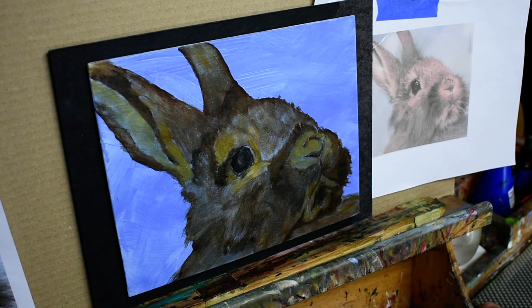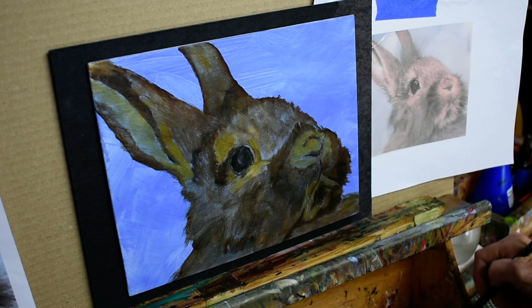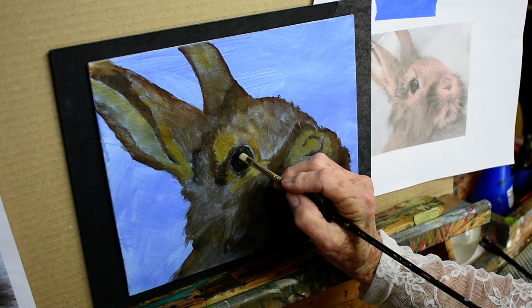I don't have any control over that because I'm up here and she's downstairs. So — rabbit. The first thing I normally do is work on the eye, because the eye in an animal is the soul. I consider it the soul of the animal. I'm going to add some reddish-brown color around the edge of his eye here.